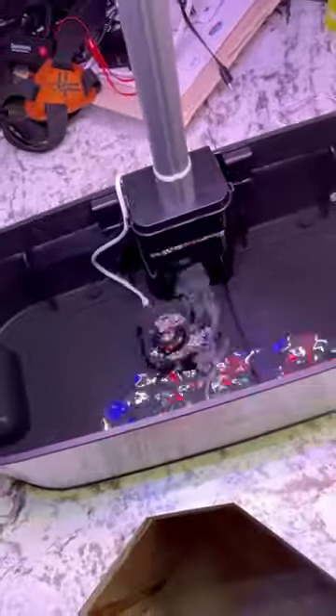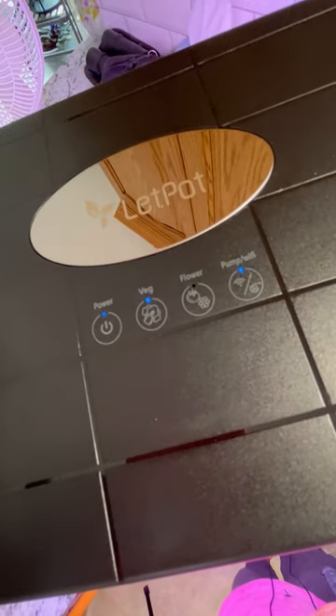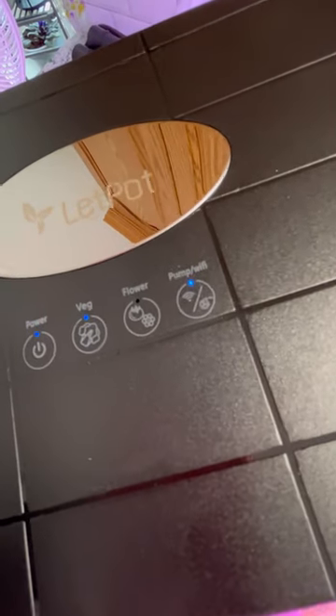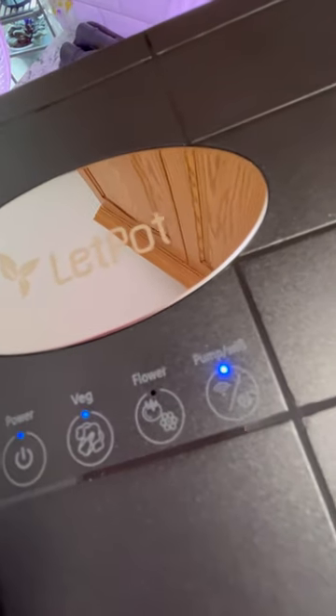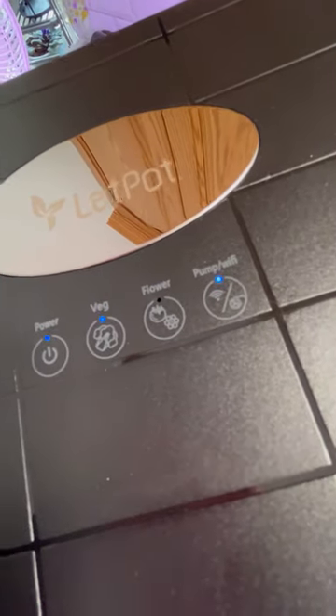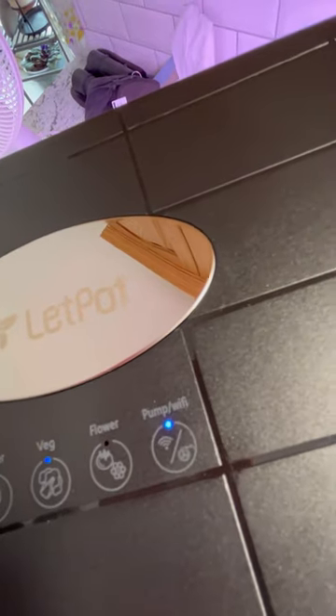The pump is running now, as you can see, and it has a cycle of 30 minutes on and then 30 minutes off. When you choose the Veg light, it gives you a spectrum of red, blue, and white light which is suitable for growing vegetables. The Flower button gives you a spectrum of red and white light, which is supposed to be suitable for flower and fruit growth.